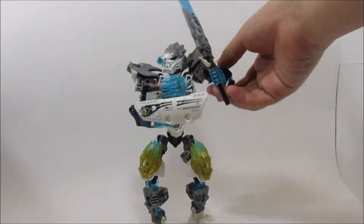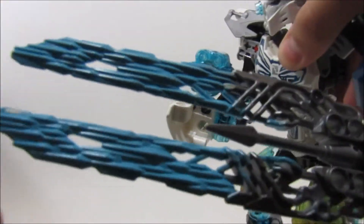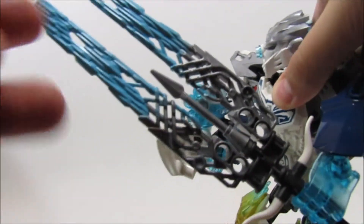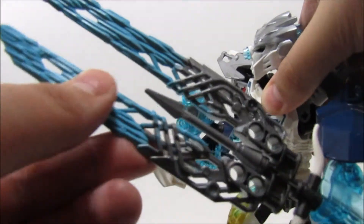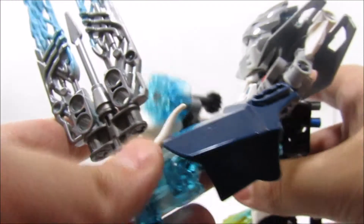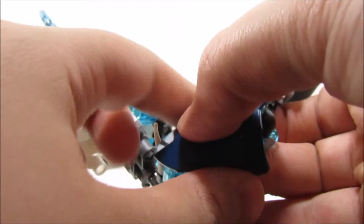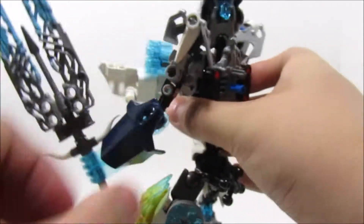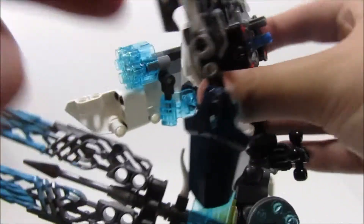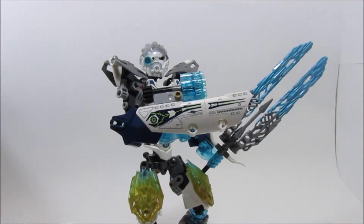Kopaka here has one sword, which I'll bring down for you to see. It is a sword just using the new 2016 blade pieces, a little spear in there, a little handle using those teeth pieces. And then it goes up to these nice metro blue shells, which are really awesome. And then custom-built shoulders here, which are always very nice. I always like custom builds, even though it was kind of complicated to do stuff like that, but I think they portrayed it very nicely.